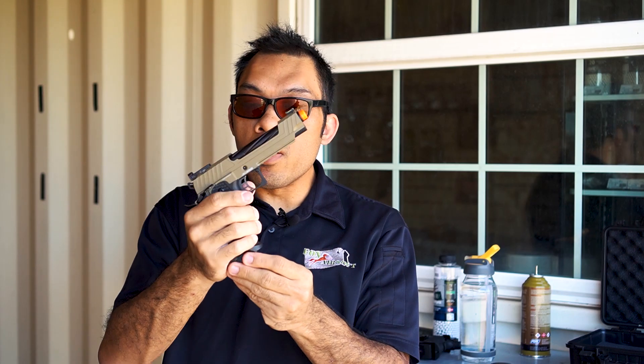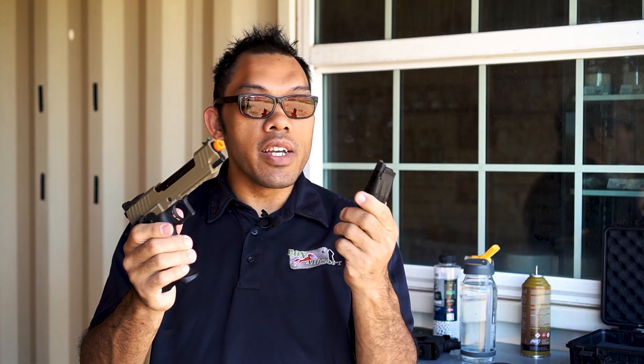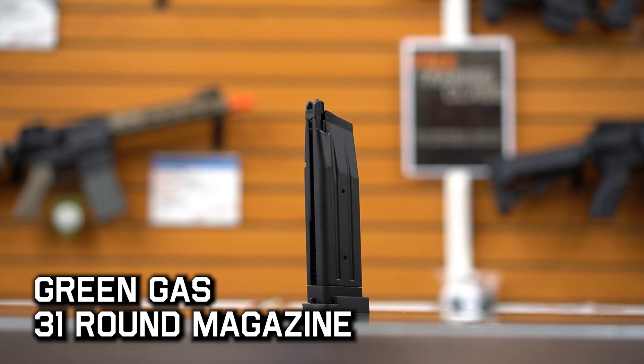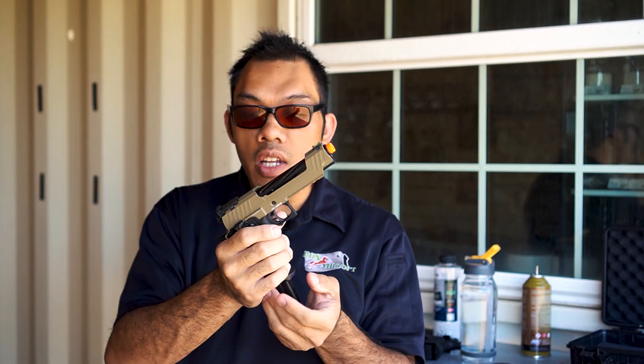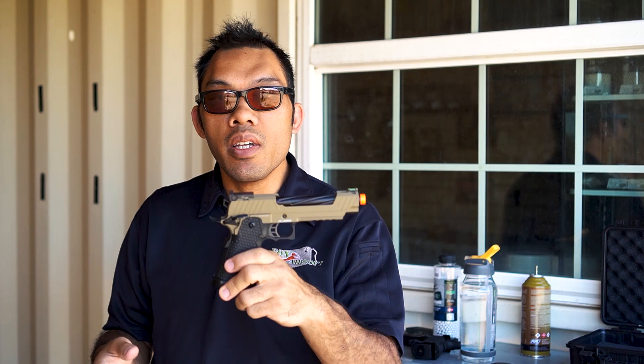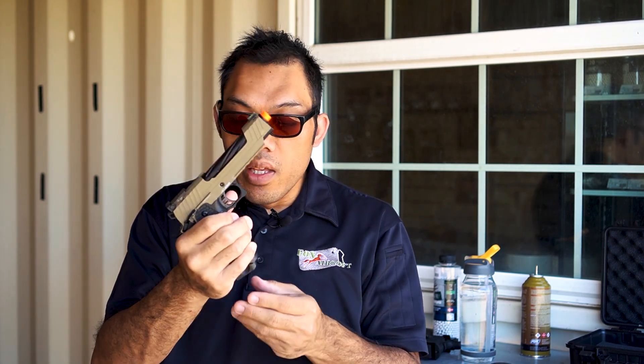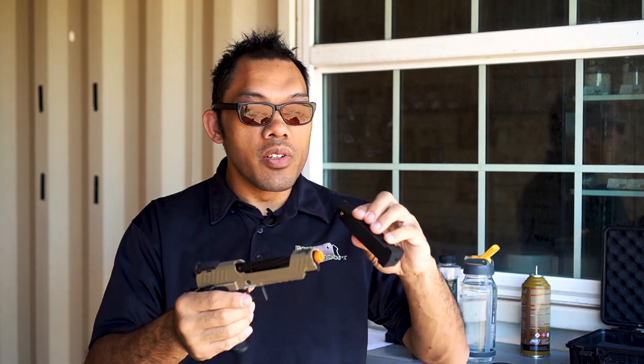The main thing about these guns is that they are green gas and they use High Capa style magazines. These hold 31 rounds out of the box and they hold a lot of green gas. On a full fill, you should expect about two full magazines worth of shooting before you have to fill it again. Green gas has the benefit that you can always top it off — unlike CO2, where you have to sacrifice the cartridge or wait till it's completely empty before you change it out.